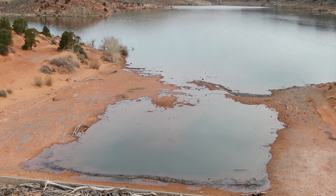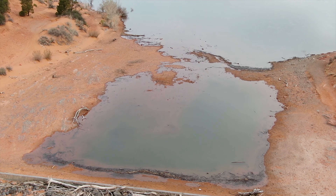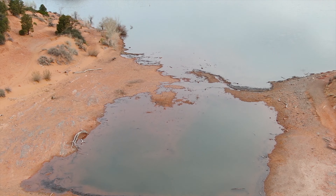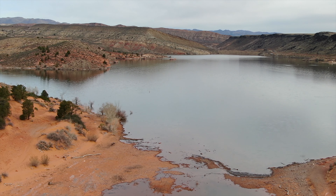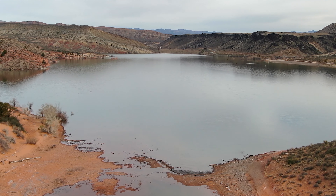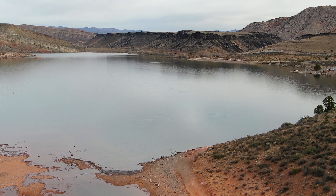We are really close. A couple of rain showers and we will be dropping water right there. So beautiful. Very, very beautiful.